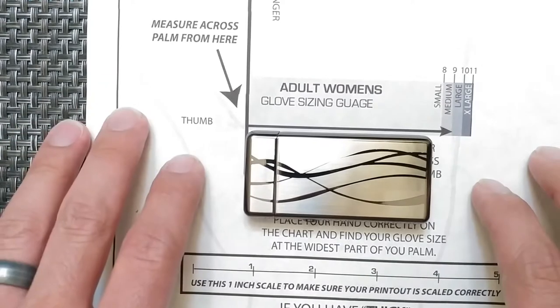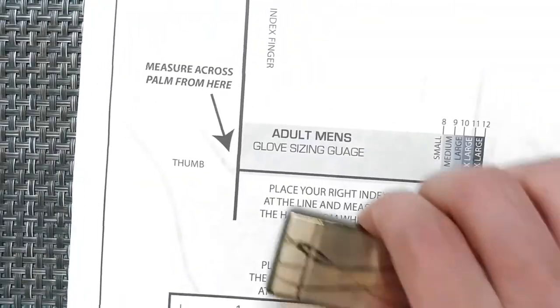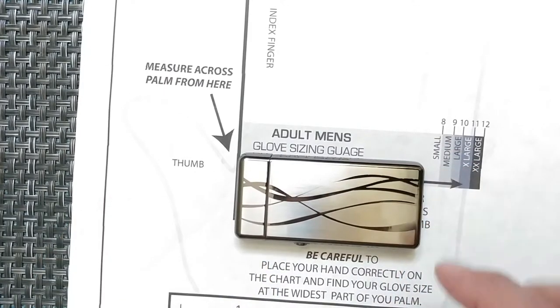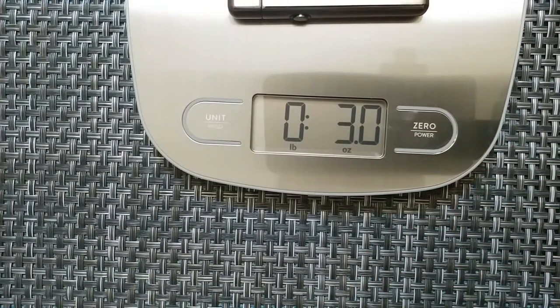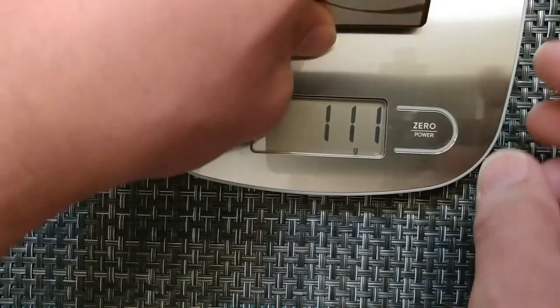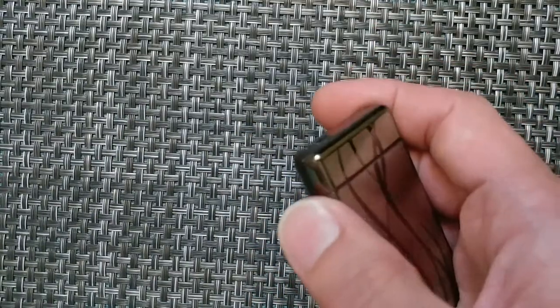That's the EverHandy sizing chart right up here so you can see how big this lighter is — shown for adult female and adult male. For the weight on this one, we're looking at about three ounces and 84 grams. Not a bad item to carry around with you. I do like the style it has for the lighter as well.